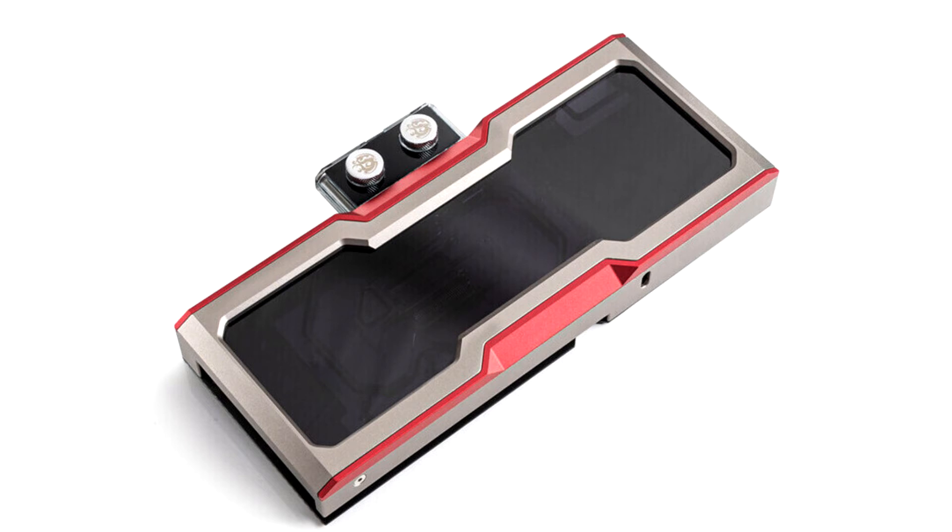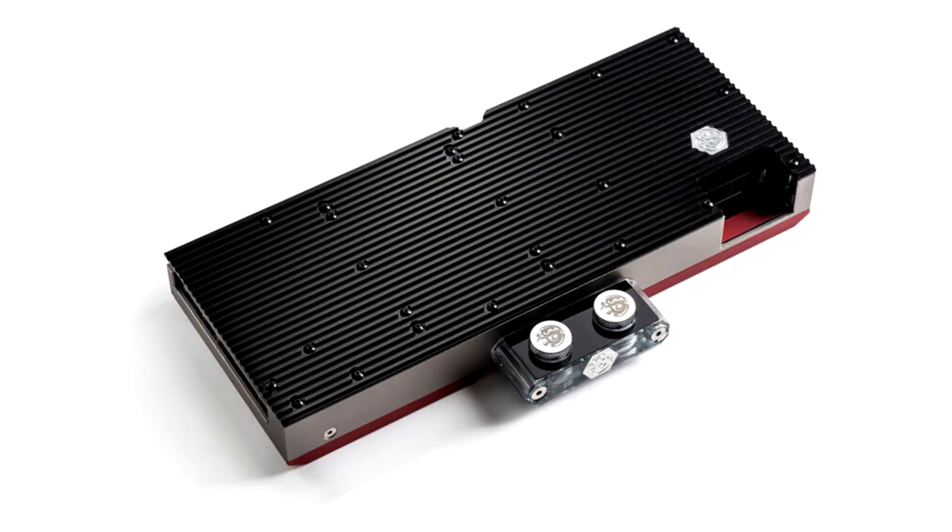Bitspower today unveiled its top full-coverage water block compatible with the AMD Radeon RX 6900 XT, RX 6800 XT, and RX 6800 Big Navi Reference graphics cards — the Premium Mobius Bervi G6900 XT.